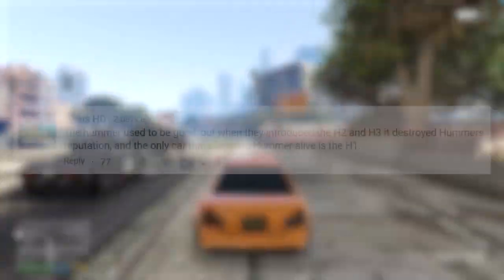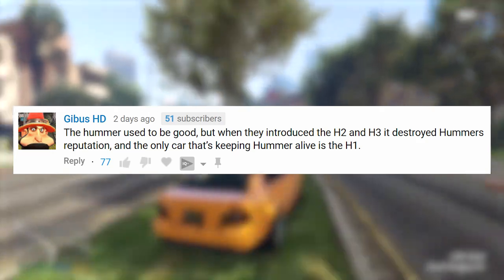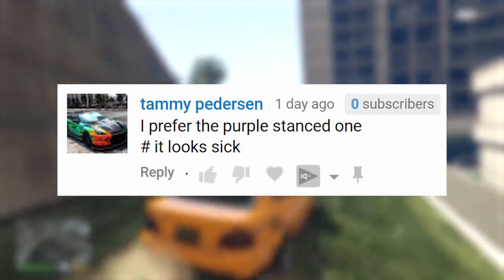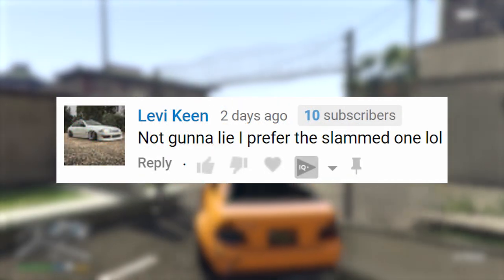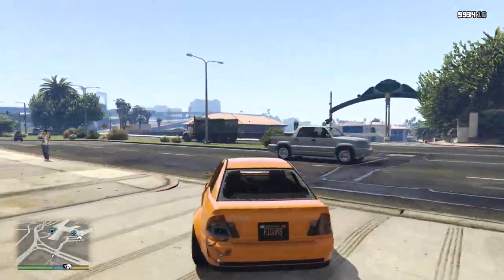We're going to check out some comments on the screen — these are comments featured from the previous video. If you'd like your comments featured, you can leave them in the comment section below. I'll pick some at random and feature them at the start of the next video. Don't forget you can also follow me on Twitter at figure8, and on Instagram at underscore figure8 — links are in the description below.